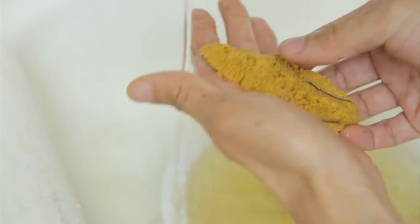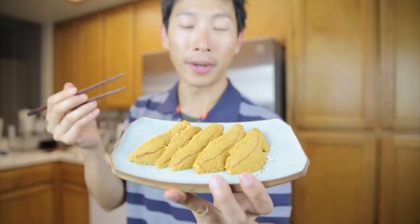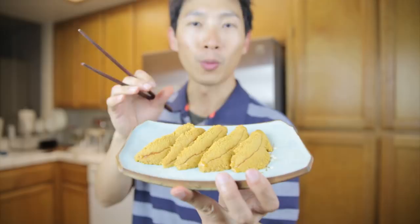So this is what it looks like. Live uni is actually a lot better than what you can get at the supermarket if it's pre-prepared. Live uni tastes more sweet and is more plump, because after they've extracted it and put it in a little wooden container, it seems to start to lose juice. Here, when you eat into it, it's more plump — like all the little cells still have the seawater in them.